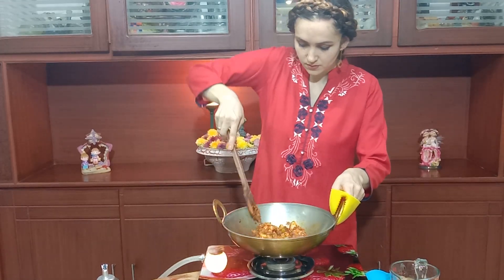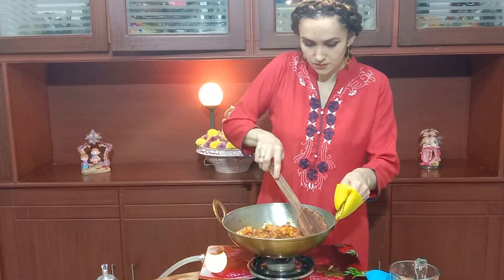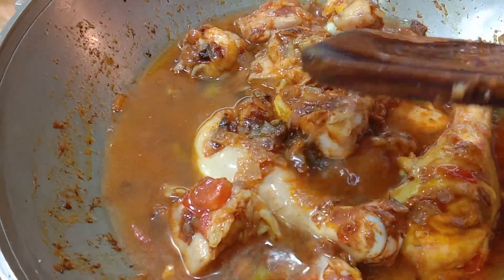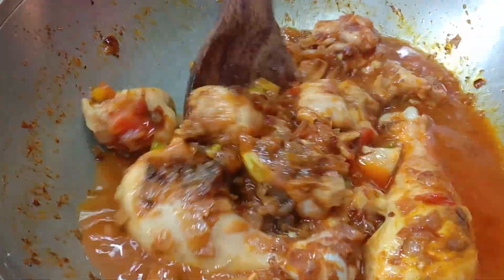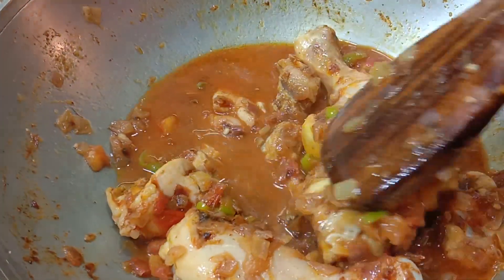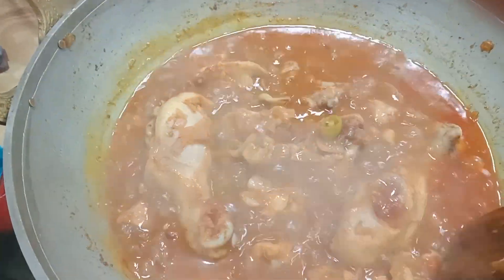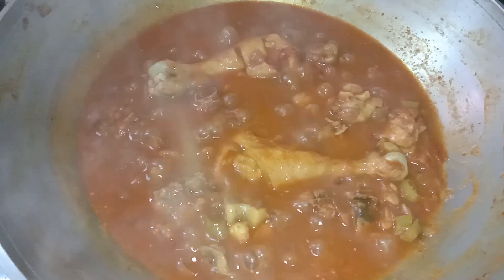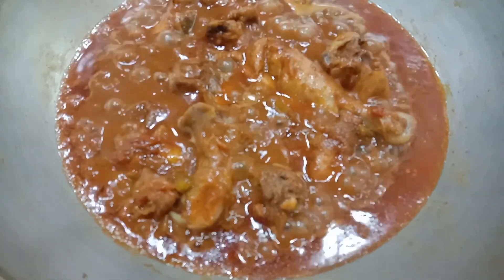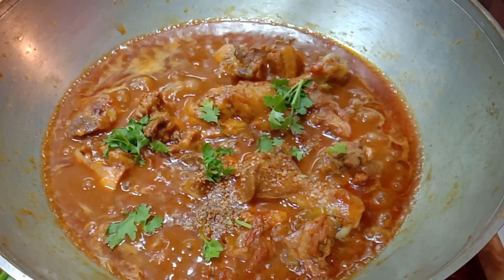Now add 250 to 300 ml of water and cook for 20 minutes. Cooking time depends on the chicken type. Now sprinkle 1 teaspoon of garam masala.